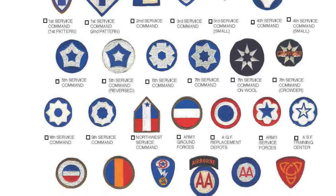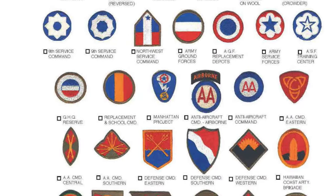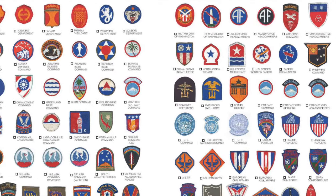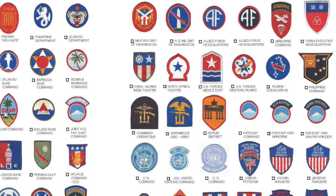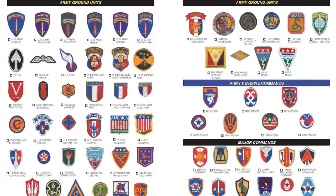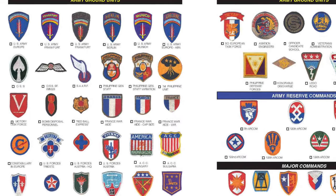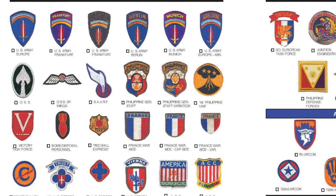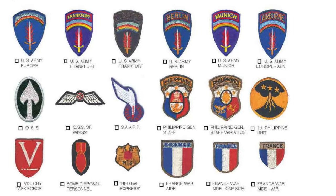Then comes all of the Army ground units from World War II, and then all of the rare coastal artillery patches from World War II. The key Army ground units, starting with the Antilles Department and going all the way through the 1st Special Service Force, is an amazing display of historical patches. This continues with other Army ground units, and what is really unique is checking out those patches of the OSS and the OSS Special Forces wings, and even the bomb disposal personnel patch.